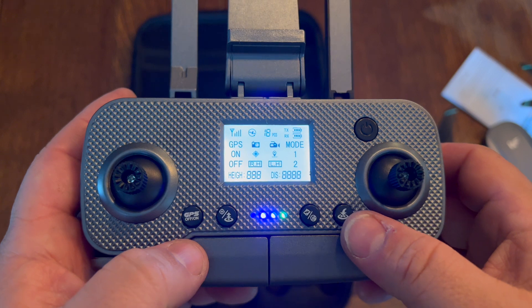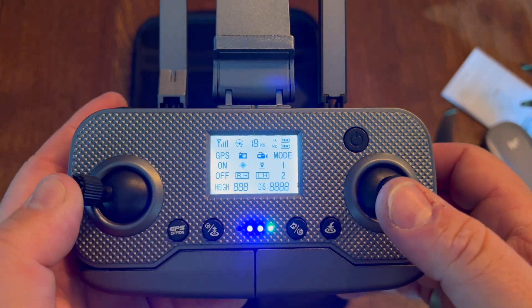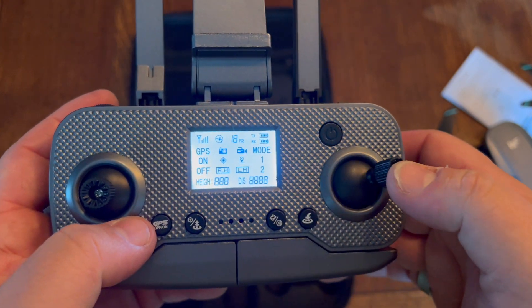With the GPS, you can launch it and return it to home. With these buttons right here, you can control it — pan left and right, go backwards and forwards, lift your altitude up and down, and go from side to side.